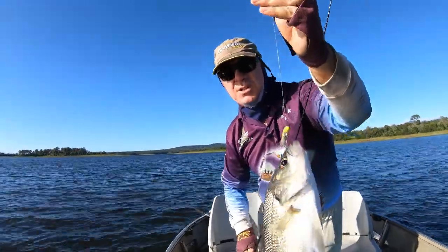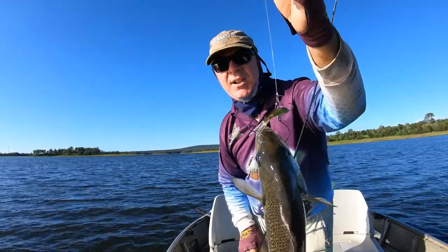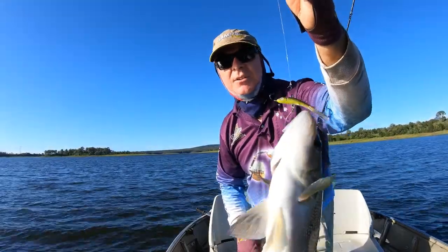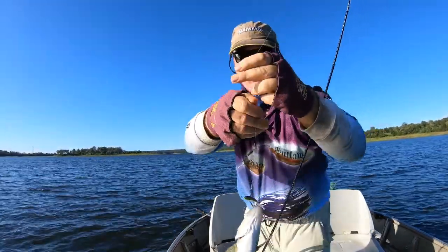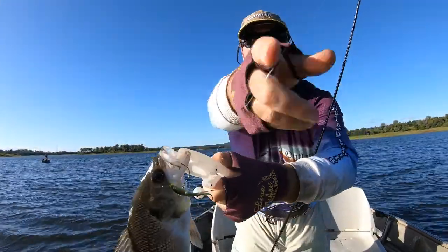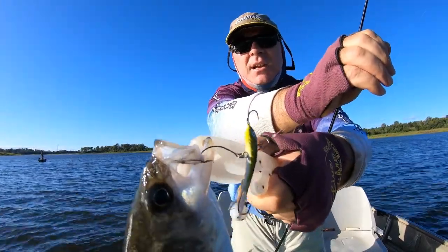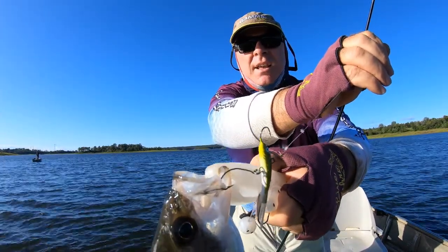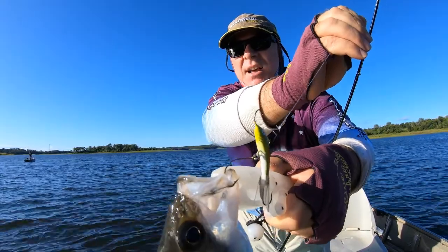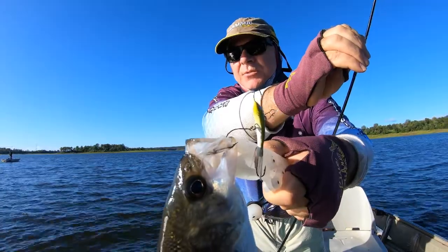Another little trick I like using is to spray it with garlic scent — that brings the fish to you as well. I haven't sprayed this one yet but I'm going to. Just have a look where he's hooked here: that centre wide gate hook has really done its job. Once they set, it pretty much stays in there really well. I really like using those ones.